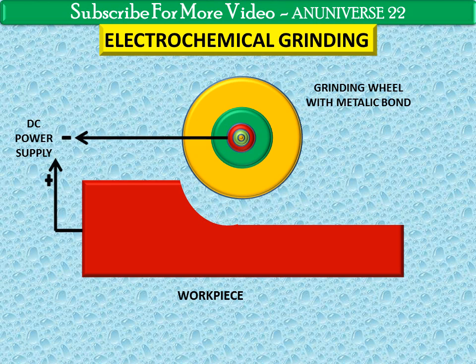Aluminium and diamond are used as insulating materials of the grinding wheel set in conductive material. An electrolyte is used between the grinding wheel and the workpiece, and a space of approximately 0.025 mm is maintained between them to flush the electrolyte.